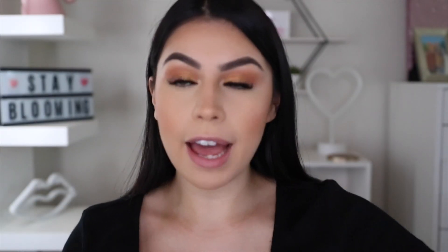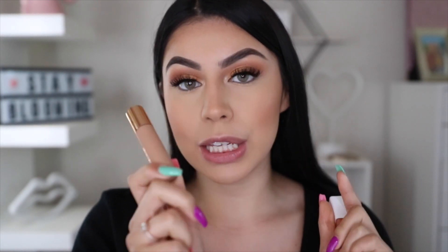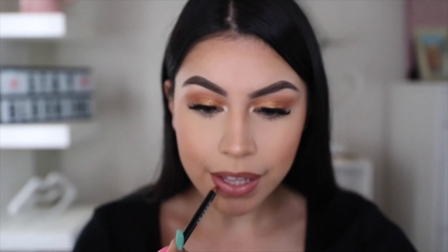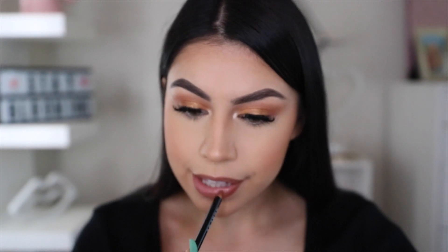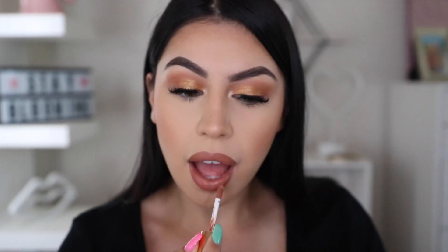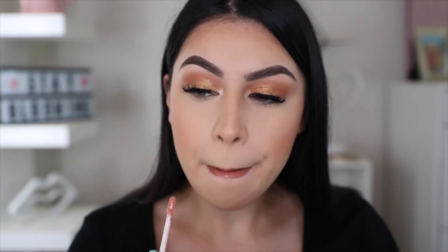Okay, so now for the lips, I have my little combo right here. I'm going to take my Morphe Sweet Tea Lip Liner, and then on top of that my Dose of Colors liquid lipstick, and then for a little bit of gloss I'm going to take my Persona Peach Gloss to apply right on top. And last but not least, to set my entire face, I'm taking my Urban Decay All Nighter Setting Spray.